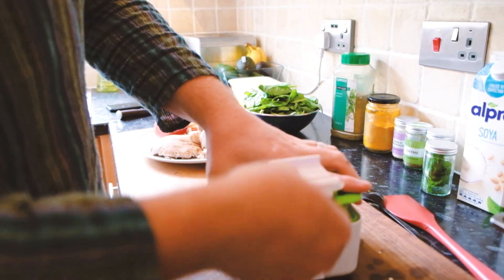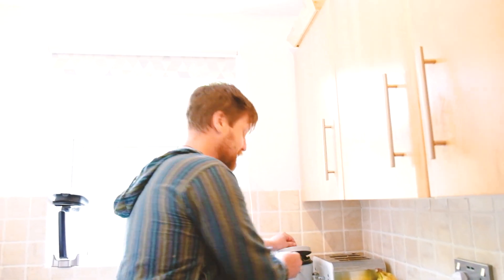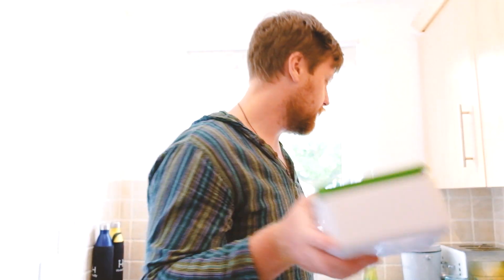Tofu has so many benefits. It's got loads of protein, so if you're not eating meat it's a good source of protein. It's really filling and really nutrient-dense. So we'll just leave that to one side — it will drain all the water out. We're going to be making a scrambled tofu out of it, picking it apart and making it really nice and crumbly. The oven's on because we're also going to be making some hash browns out of sweet potato.